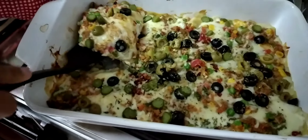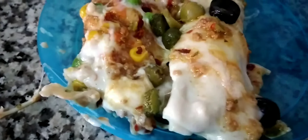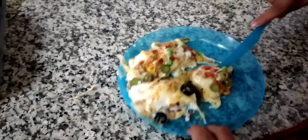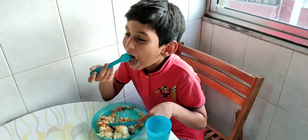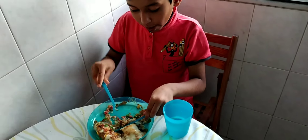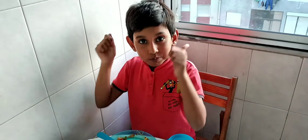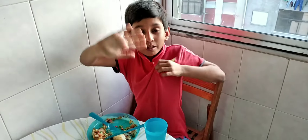Yum yum yum, it's looking good. Wow, good! I'm going to eat it, but it's hot. I'm going to eat it now — it's very hot. Now I'm going to cut — wait, please cut. Wait. I'm going to take a bite, okay, bye guys.